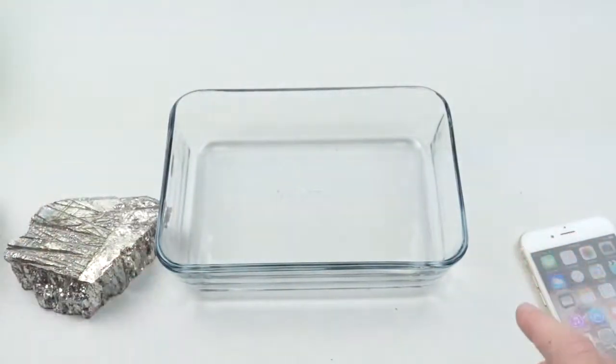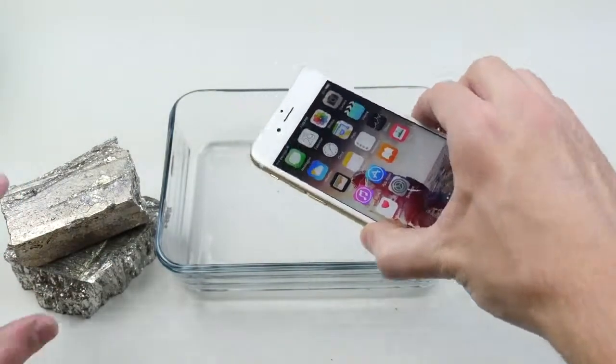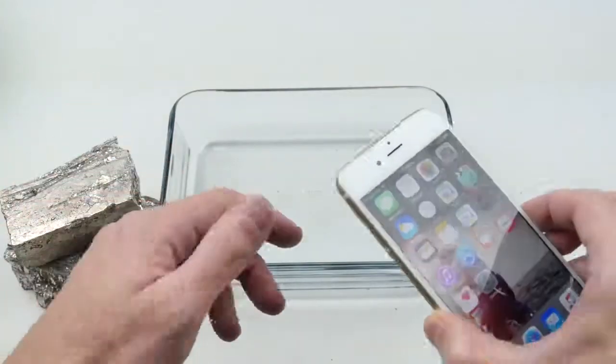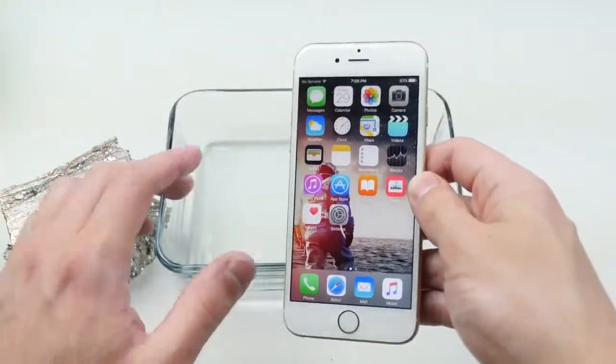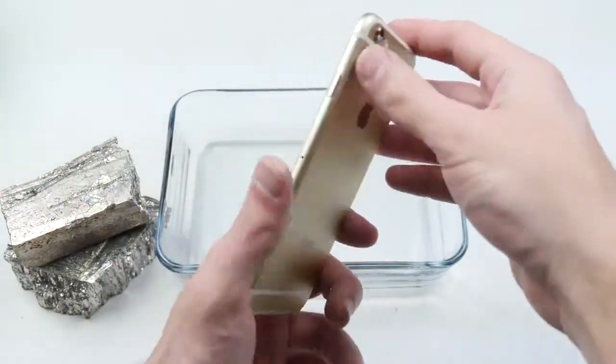Once I melt it down I'm going to insert the phone in this container, pour the bismuth on top, and as soon as it hardens I'm going to be able to see if this phone survives or not. Not only that, but maybe we're going to get some nice little crystals as well. Let's hop into this and do it.